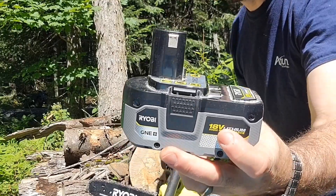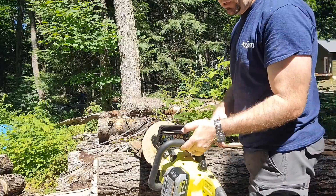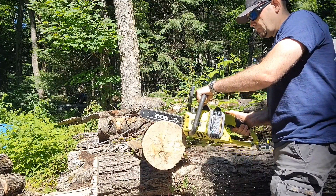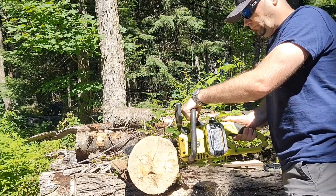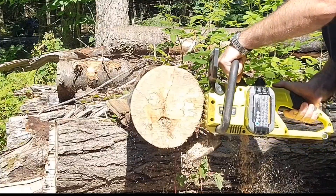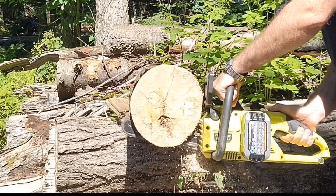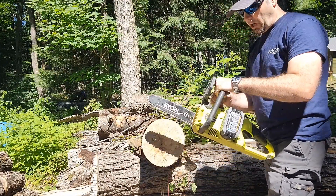Now we're going to do the same test using the 6 amp hour battery. Still pretty stable, good drip in there. Perfect cut on the install — no problem with this.